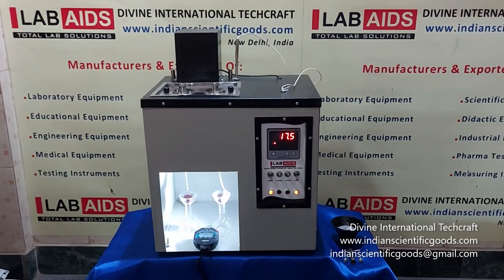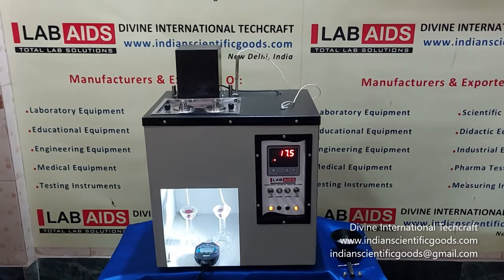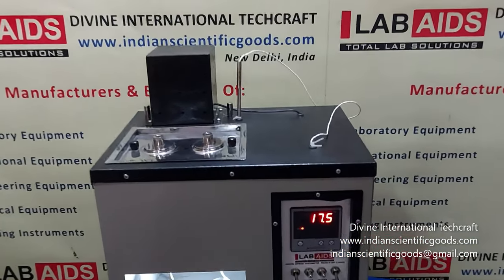Hello, this is a 2-cup digital Saybolt viscometer manufactured by Divine International Techcraft, New Delhi, India.